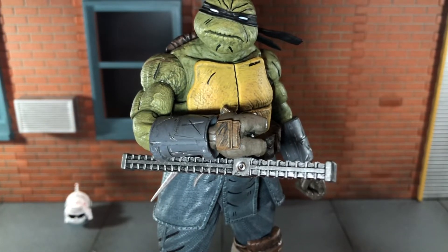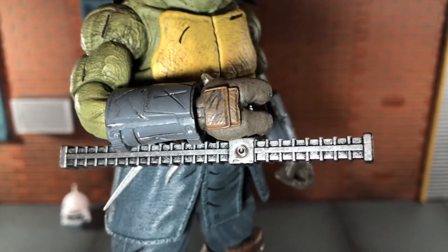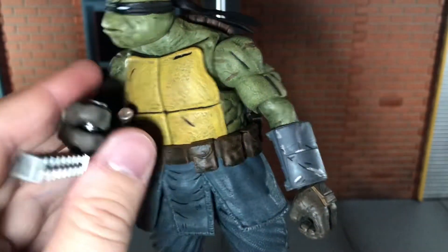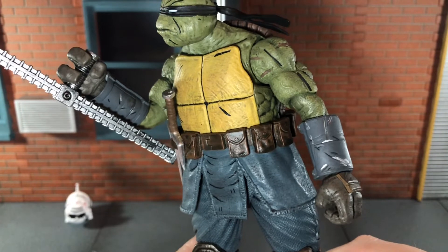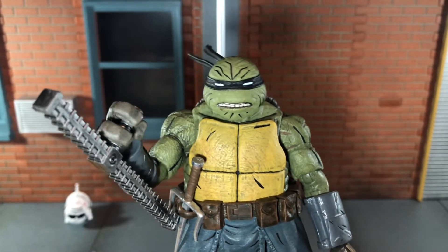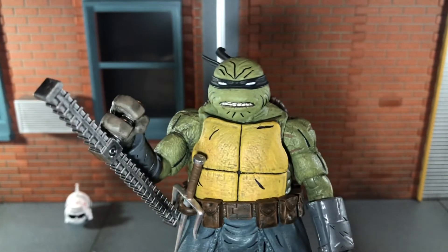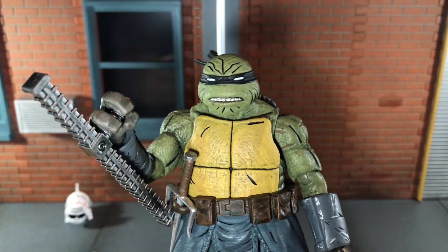Up next he comes with this accessory — I want to say it's called a tonfa — and it looks really nice. It's done in silver with some nice black paint over top. The sculpt and paint detail on this thing looks very very nice. And finally, he comes with an alternate angry head sculpt. I think I prefer leaving this head sculpt on him, but both look really nice.